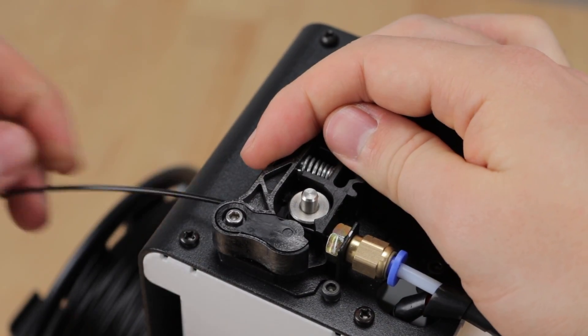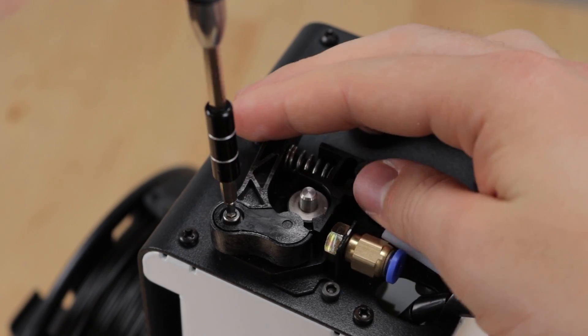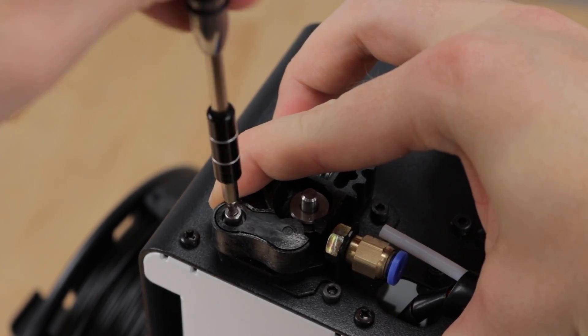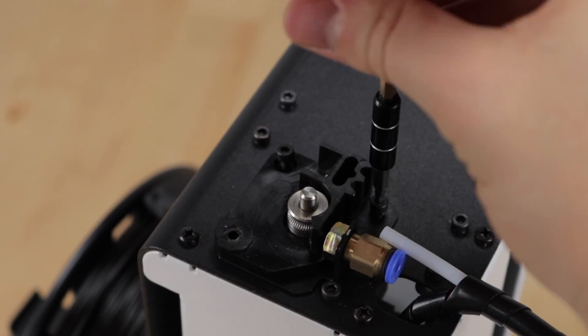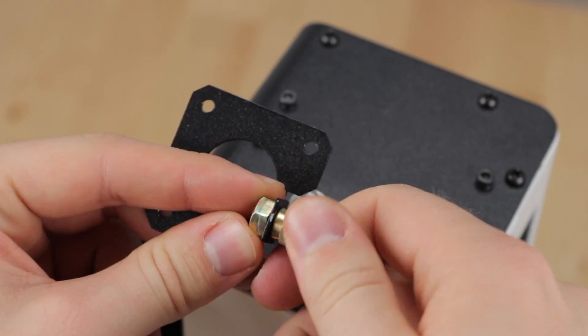First, unload your filament and remove the Bowden tube by pushing in the blue ring and pulling out the tube. Remove the extruder arm by applying some force and unscrewing the Allen screw. Next, remove the upper two screws and take off the old baseplate. You can also unscrew the fitting from the metal plate and save these parts for later.